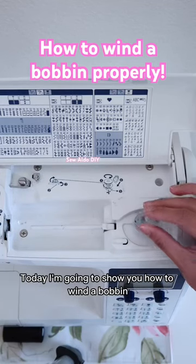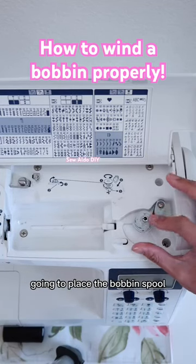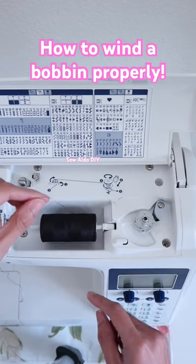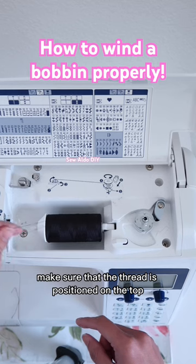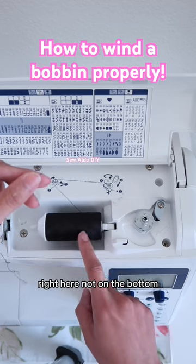Today I'm going to show you how to wind a bobbin. I'm going to place the bobbin spool and then put my thread in. Make sure that the thread is positioned on the top right.